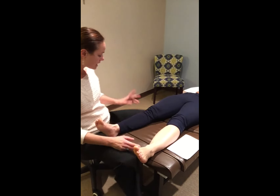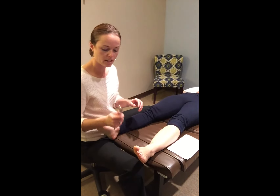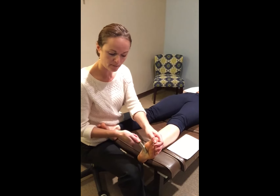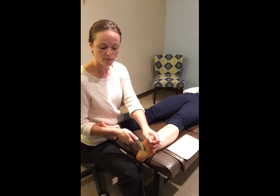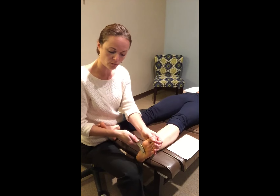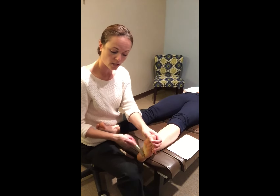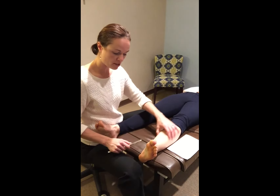Last but not least, we use Graston. Graston is a tool that we use to look at those adhesions and strip them using this tool. It can sometimes be uncomfortable but is extremely effective to get the lengthening of those structures that have been so taut, quite often for an extended period of time. We again use some range of motion to address those adhesions and use that tool to lengthen through the arch and the medial aspect of the leg.